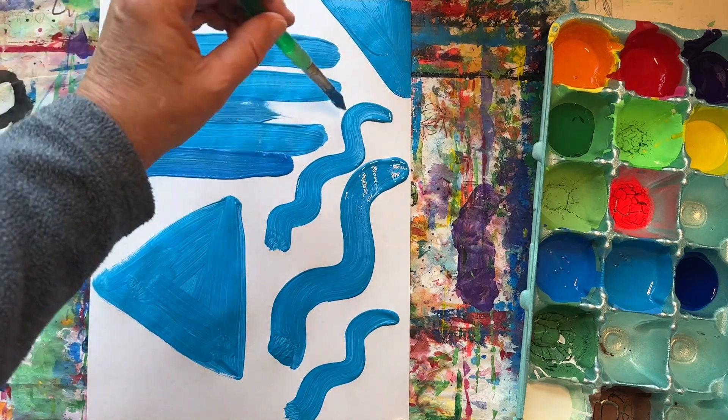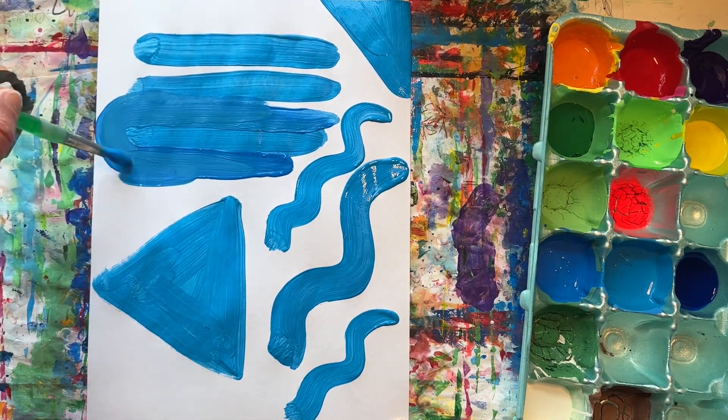Now we will start to paint around our shapes and lines, filling in the background.